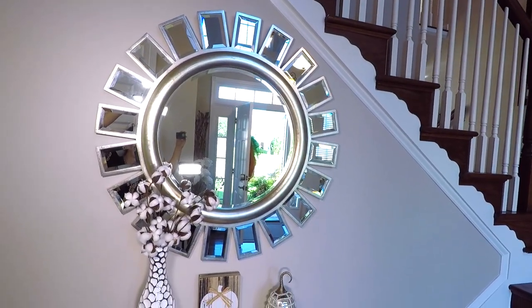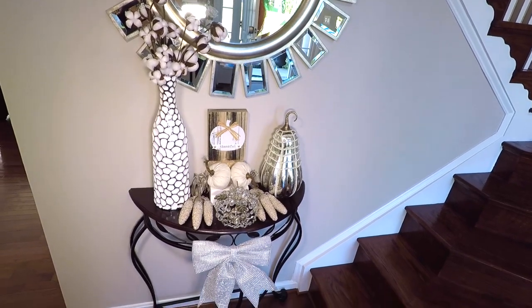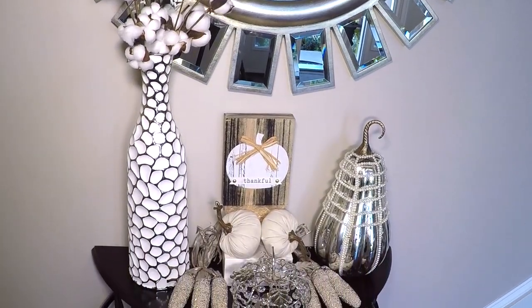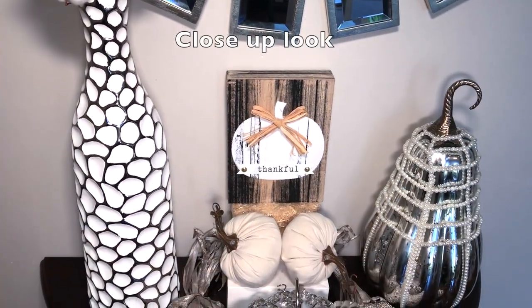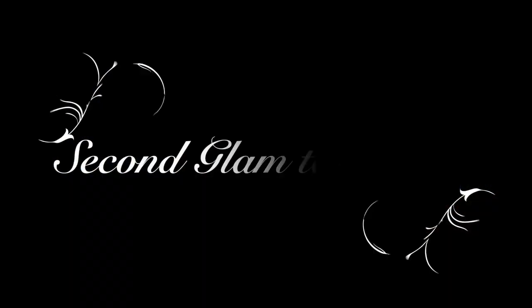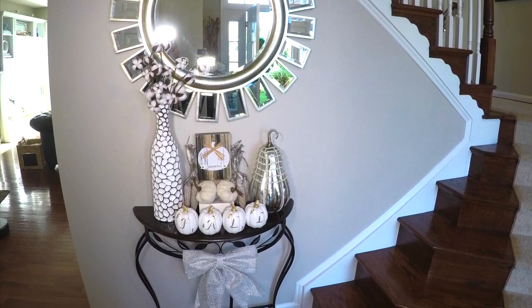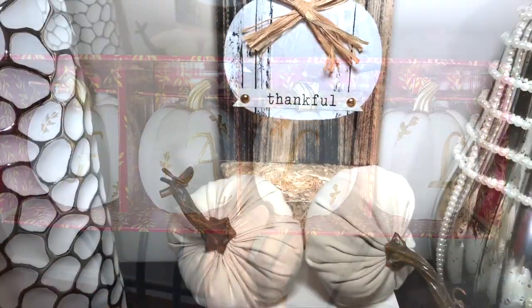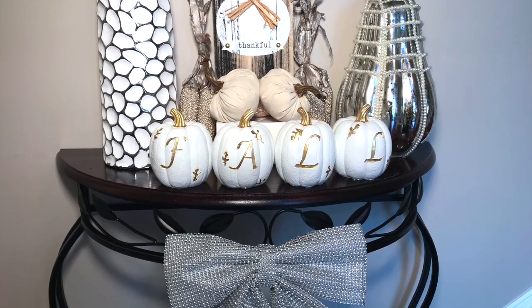I will give you guys a close-up look. With the second glam look, I basically kept everything the same. I just added these small white fall pumpkins and propped up the corn to give it a different look. Here is a close-up look of the second fall glam table style.